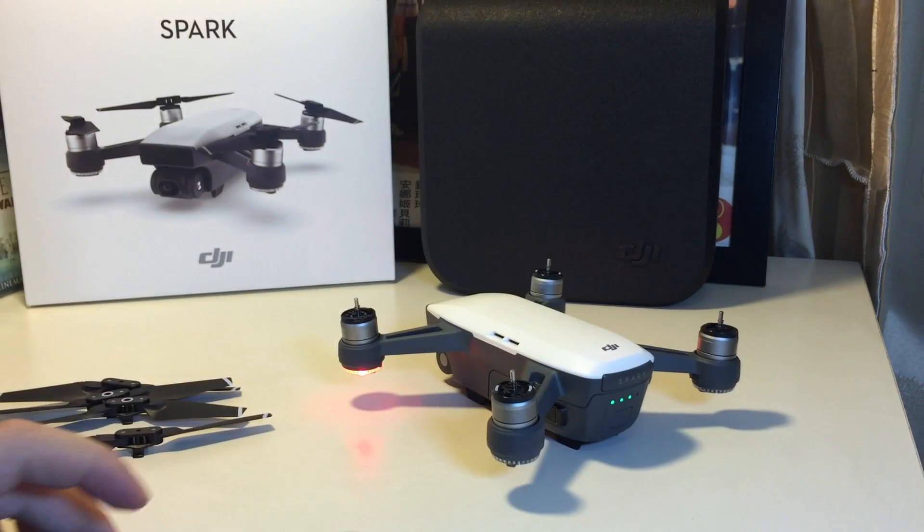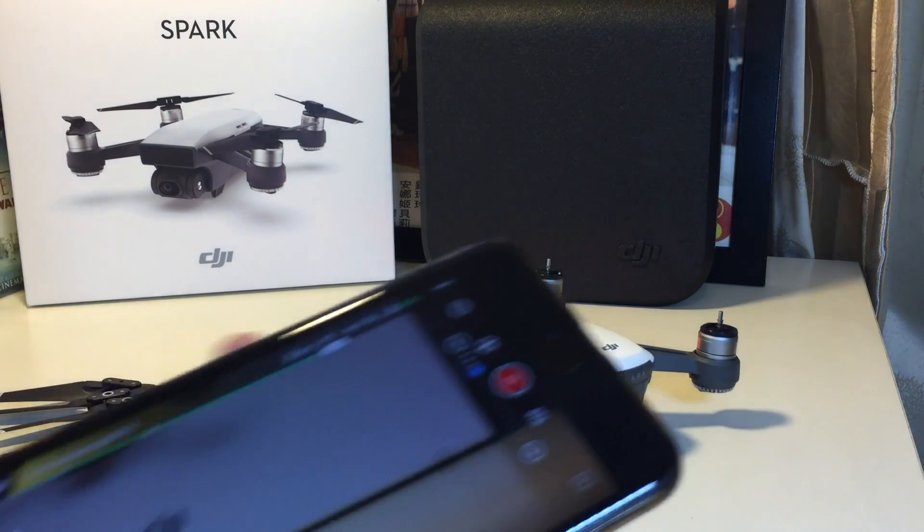And that's it — the calibration is complete. And here we are.